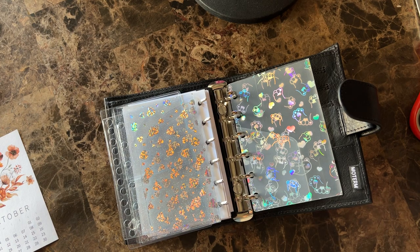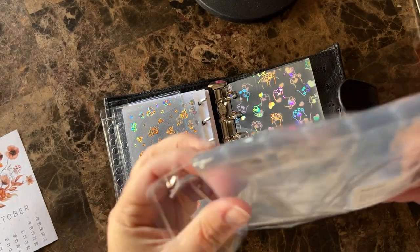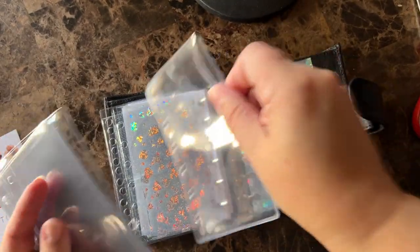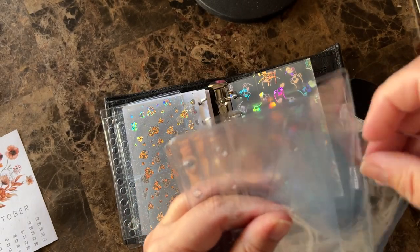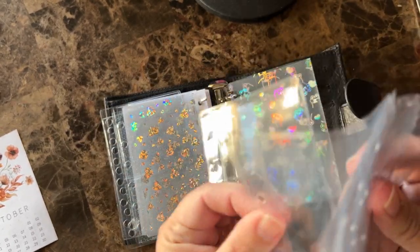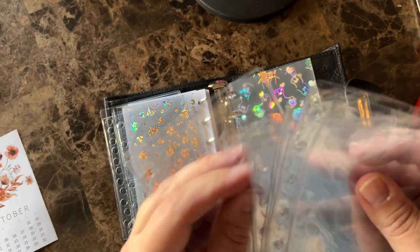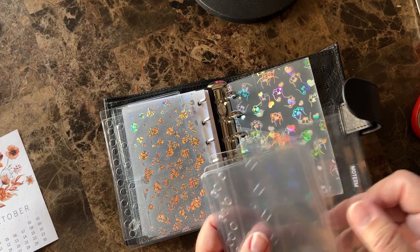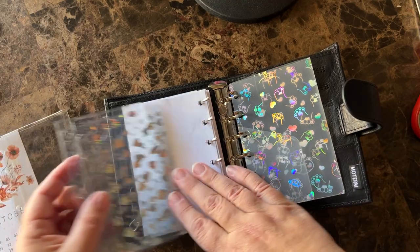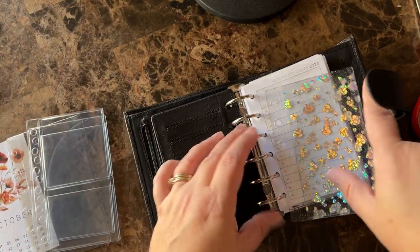Then I went on Amazon and typed in like 'A7 inserts' and this came up. These are top loaders — let's see if they fit. They do! So these are top loaders where you can put stickers, pictures, whatever you want in there. There were like 12 of them and they're very thin, which I like for a situation like this where you're trying — I'm obviously going to stuff this thing. I love really chunky stuffed planners but your real estate is small here.